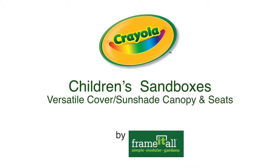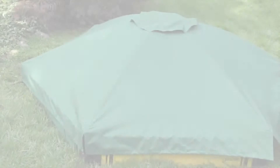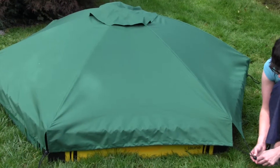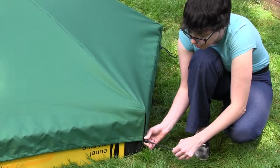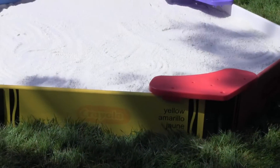Sandbox cover is easy to put on and remove. It opens up just like an umbrella. There's a connector at each corner to secure it. Pull on the drawstrings to tighten and completely enclose the sandbox, keeping it clean and free from unwanted pests.